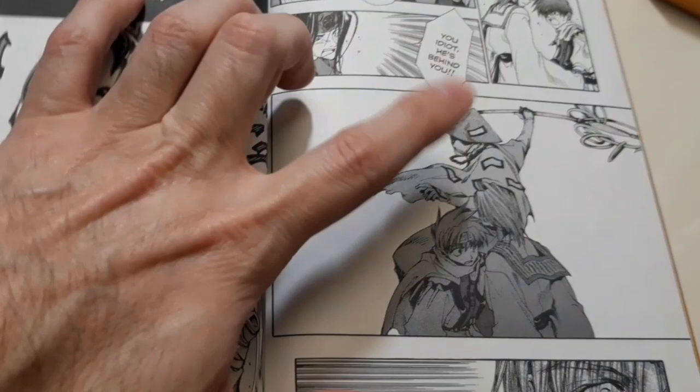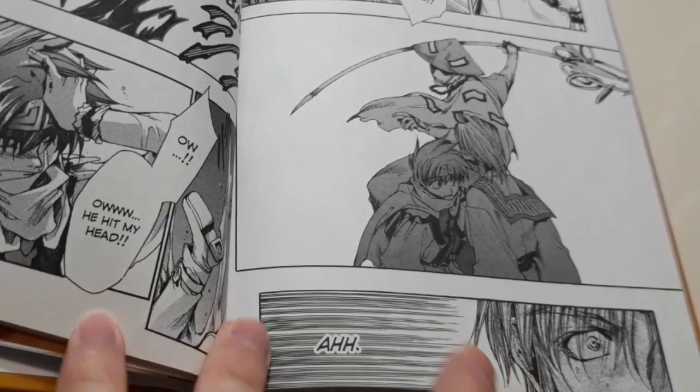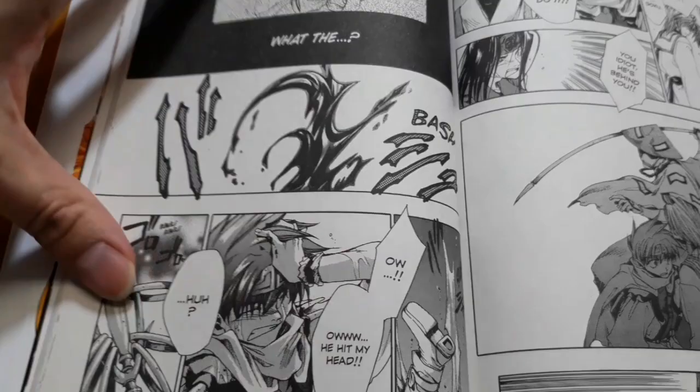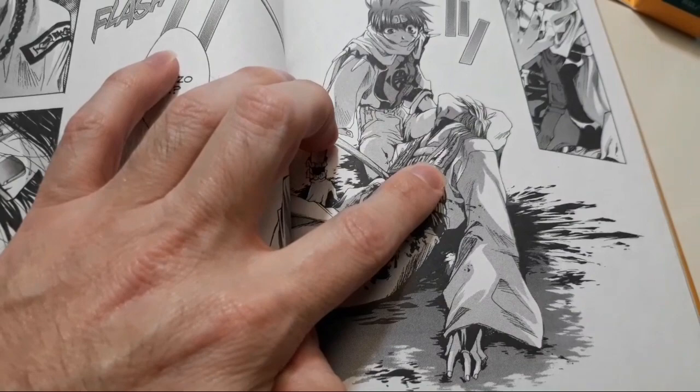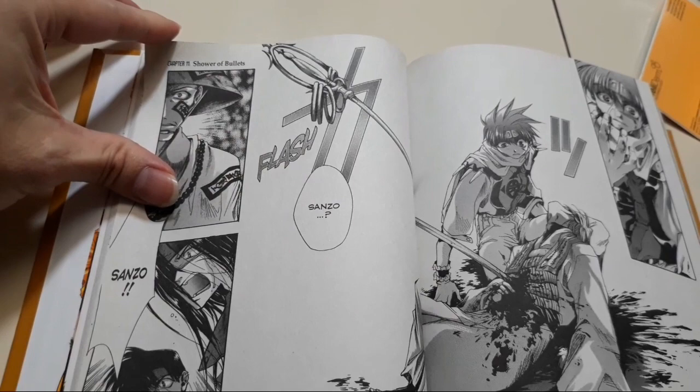The ending was killer because we get introduced to this guy named Shui — I'll put it on screen — who's a samurai that wants to kill yokai. He thinks our group are yokai and is out to get them. Look at this art — you see him about to attack, with urgency lines giving the scene speed, and you can see the blood splatter. Our main character, the leader with the revolver, has been hit by this guy and looks like he's about to meet his demise.